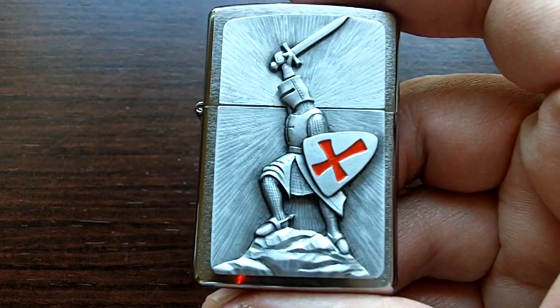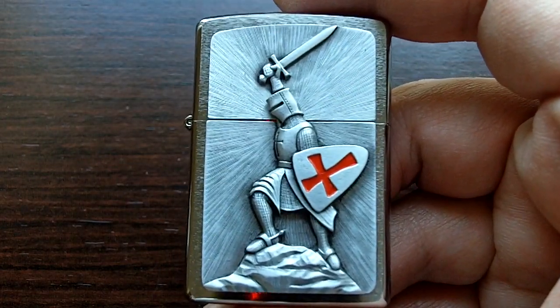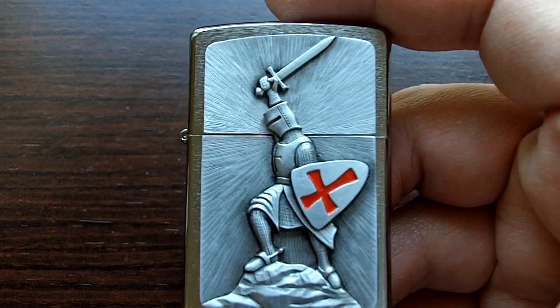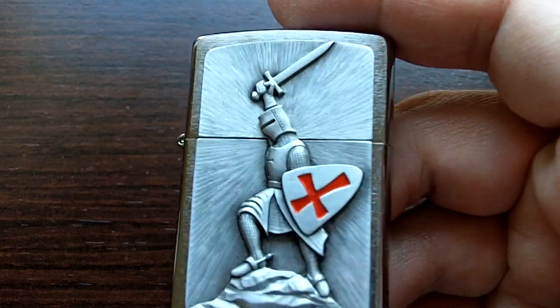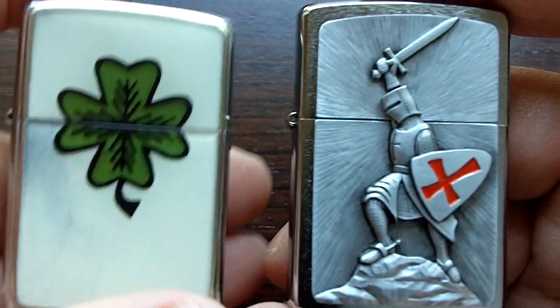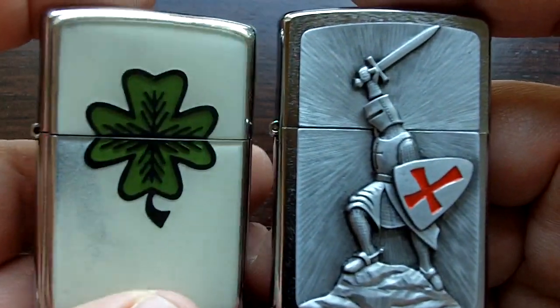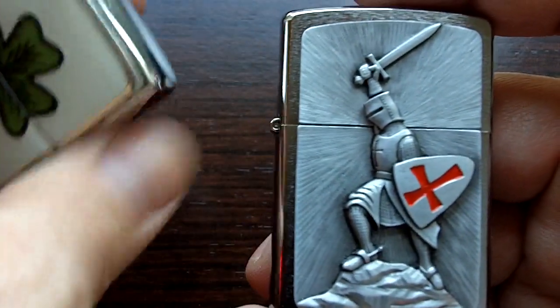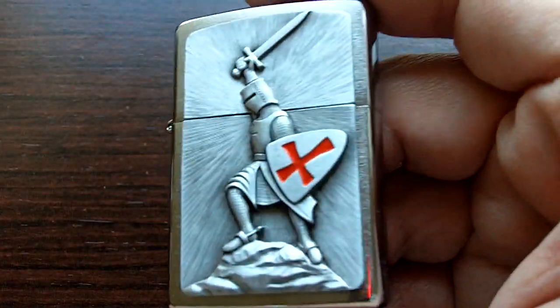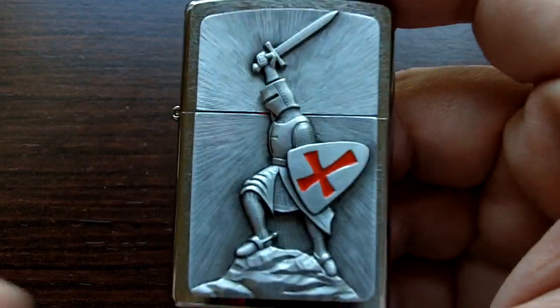I've been collecting lighters since I was like 15 years old or so. The funny thing is I've never smoked in my life, but I always like the idea of having a lighter. I've had my beloved Elsa lighter, the Lucky Charm lighter from the prop from Indiana Jones. I like this one a lot, but I wanted something else, and this one just cracks me up. I like it a lot.